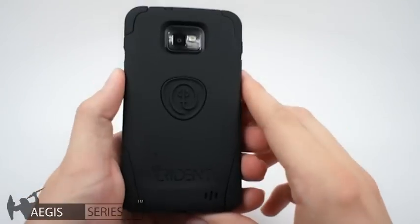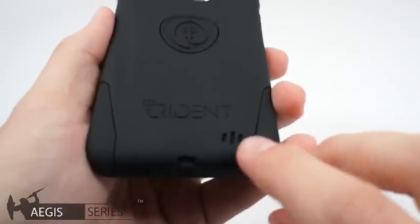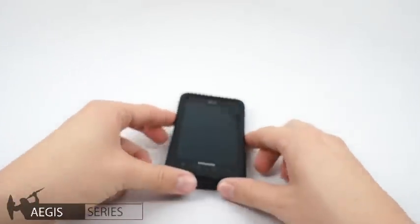On the back, you can see the camera is recessed and protected from impact. Down at the bottom, the phone's speaker is protected from dust and debris by a dust filter. That's it for the Aegis for the Galaxy S2. Thanks for watching.